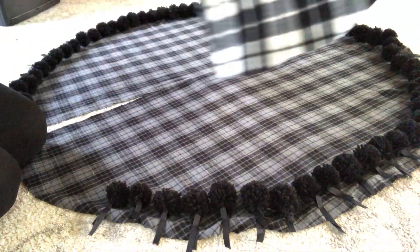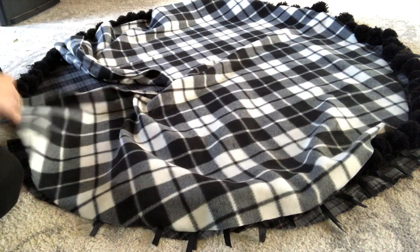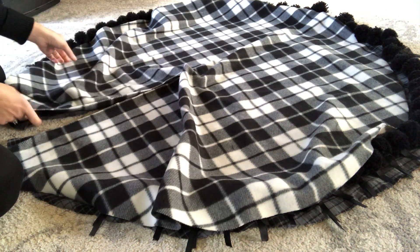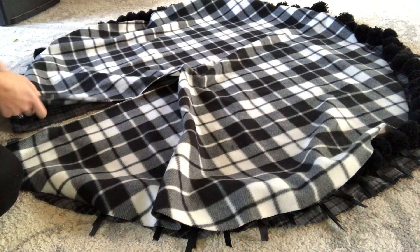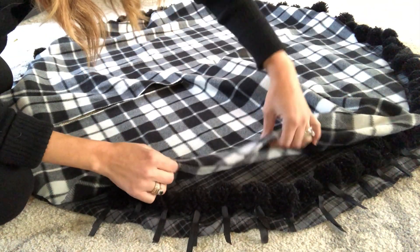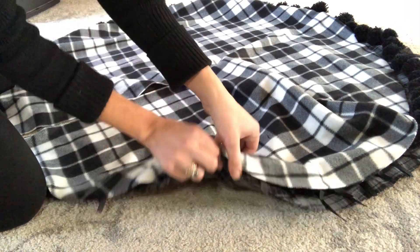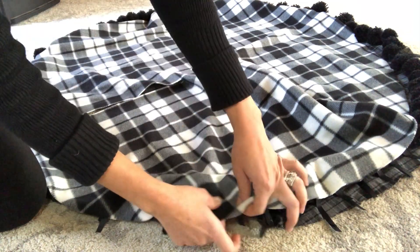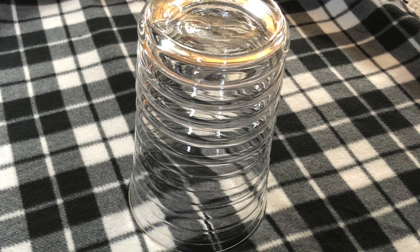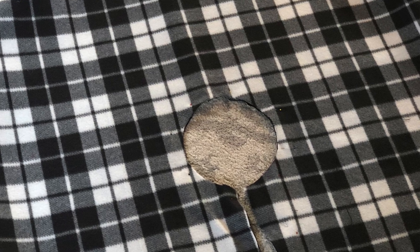I will also be using a walking foot to sew my two layers together to help ensure my fabric doesn't shift — if you haven't gotten a walking foot yet, do it, it will change your life. Now that the pom-poms are secured, I'm going to place my fleece layer on top; if my fabrics had right sides, I would make sure to place the right sides together. I'm going to pin the layers together all the way around and up the middle slit, leaving one side of the slit open so I can flip the layers right side out. I also need to make sure my skirt has a hole for the tree trunk — I'm going to use a clear glass as my template, centered in my circle, trace around it, and cut out the center circle. Now it's time to sew!